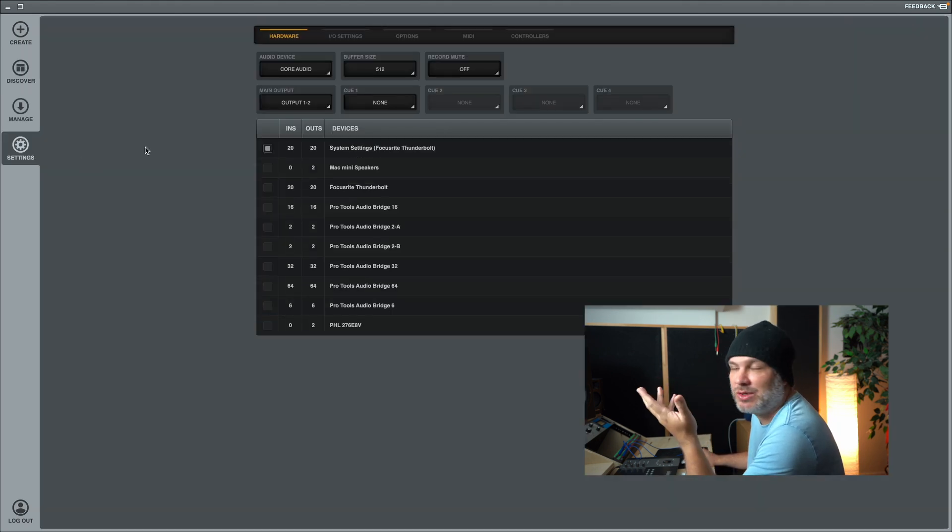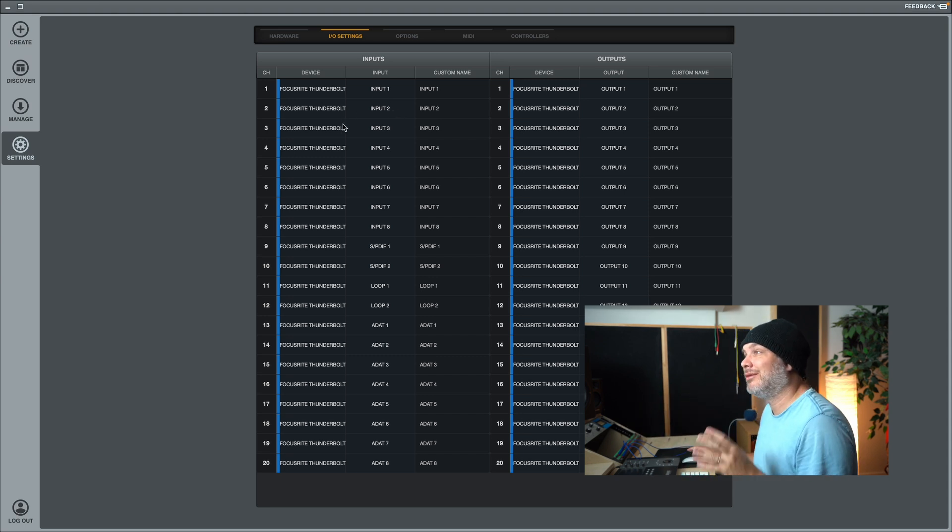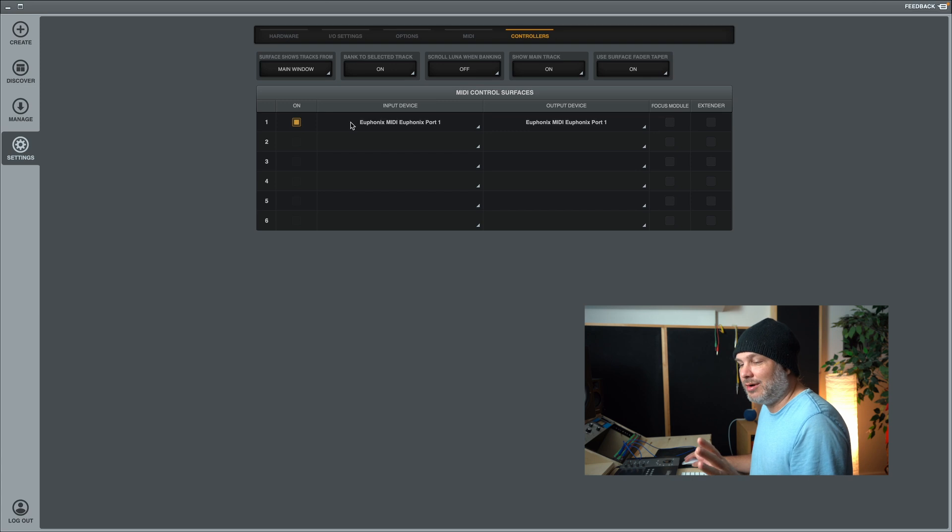Settings is your preferences window where you can adjust your hardware. This is cool because even if I have an Apollo unit I can still use my Focusrite, or add something else. If you have multiple interfaces you can turn that on. Input settings are very standard input and output. You don't have the insert management yet that you see in Pro Tools, so if you use a lot of outboard gear that might be something they'll incorporate in the future. I'm using Euphonics controllers — I have an Avid Artist Mix hooked up to see how that works, and this is where you'd set that up.